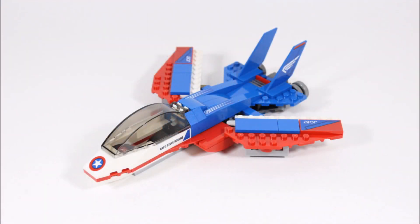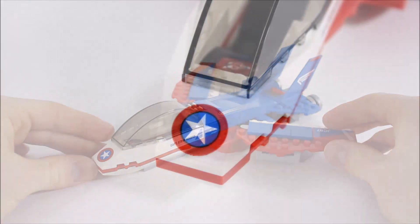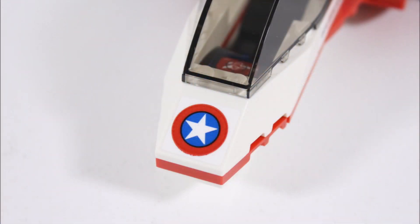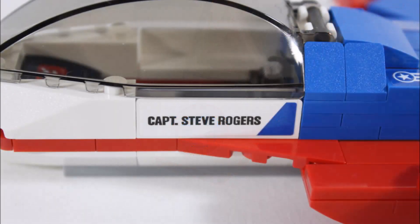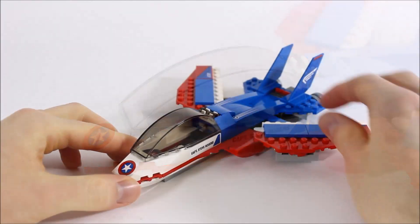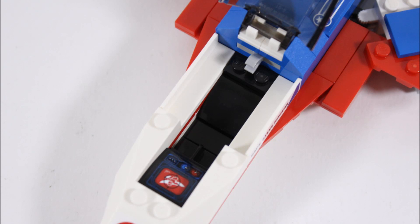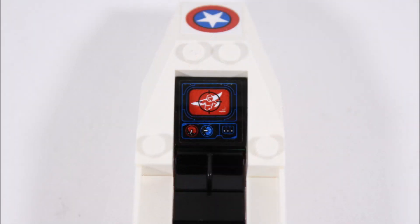Moving on, it's Captain America's jet which has a good red, white and blue patriotic color scheme. It's also got a new design but because of the limited pieces it feels like a LEGO Juniors build. At the front it's got an angled white and red cockpit with the Captain America shield logo sticker on the nose. They've also added Captain Steve Rogers stickers on the sides, and above these the curved canopy adds to the jet's unique design and lifts up easily so you can get into the cockpit. Inside is a black seat with leg slot for Captain America and a cool sticker control panel that has Super Adaptoid in the computer's target sight.